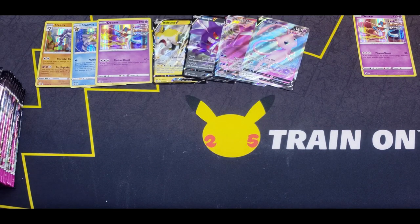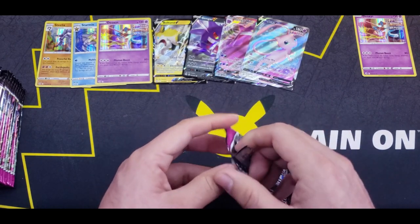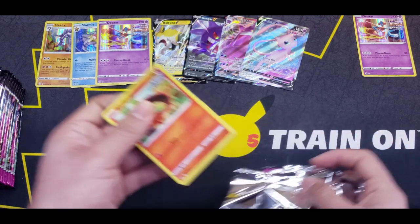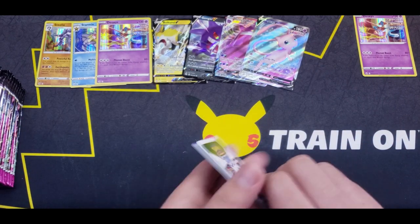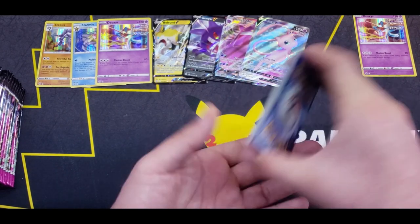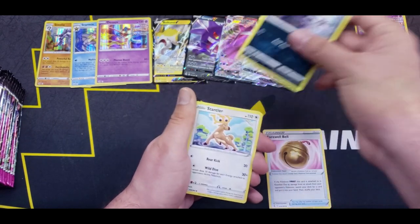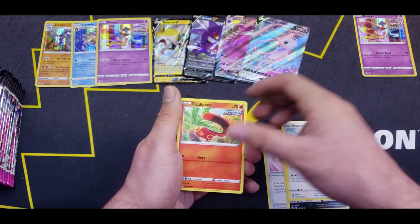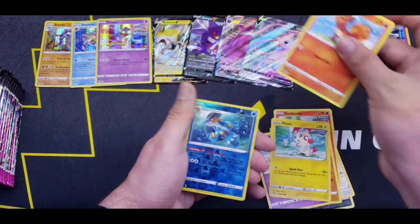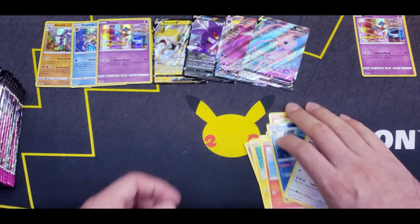Moving on to the next pack — nothing yet on this side, but still early in the game. Four from the back — Metal Energy? Psychic. Farewell Bell, Galarian Linoone, Stantler, Sizzlipede, Stufful, Sandygast, Plessle, Wooloo, Reverse Wobuffet, and a Kangaskhan Regular Rare.